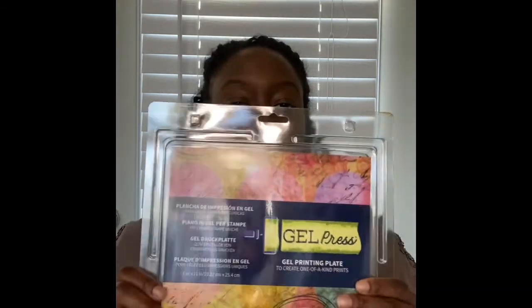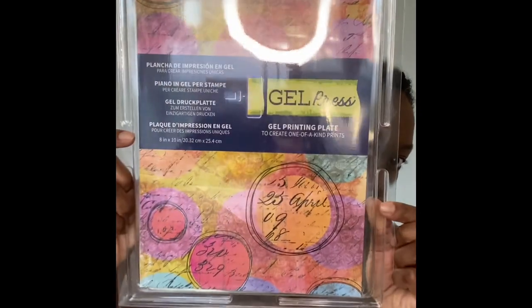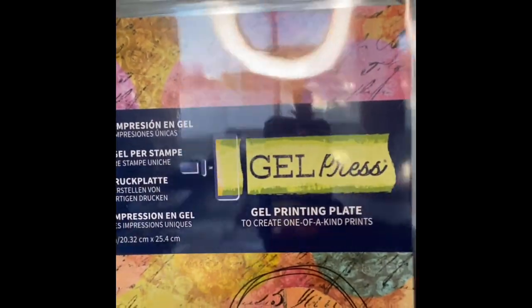Then here's the thing that you will definitely need: it's the gel printing plate. I got this from Amazon. I'm going to take it out for you — it's really easy to clean. It comes in this little paper that you have to peel off. I'd suggest you keep that paper for storage. Once you take the paper off both sides, you can see it is really flexible and almost gel-like.